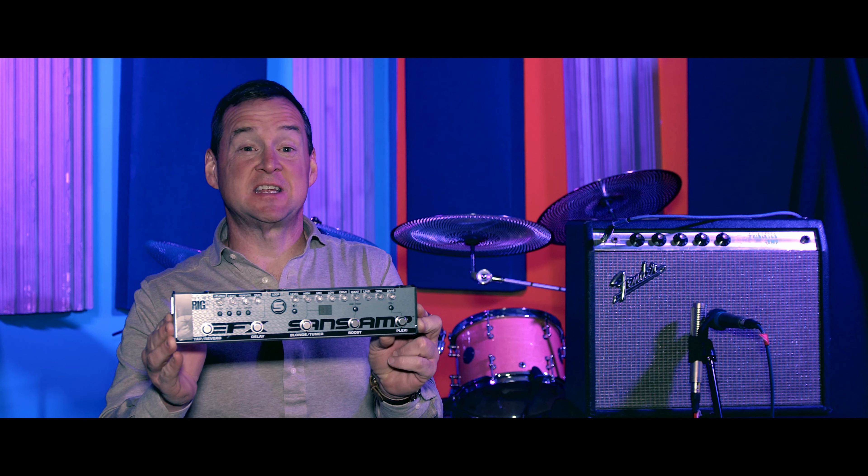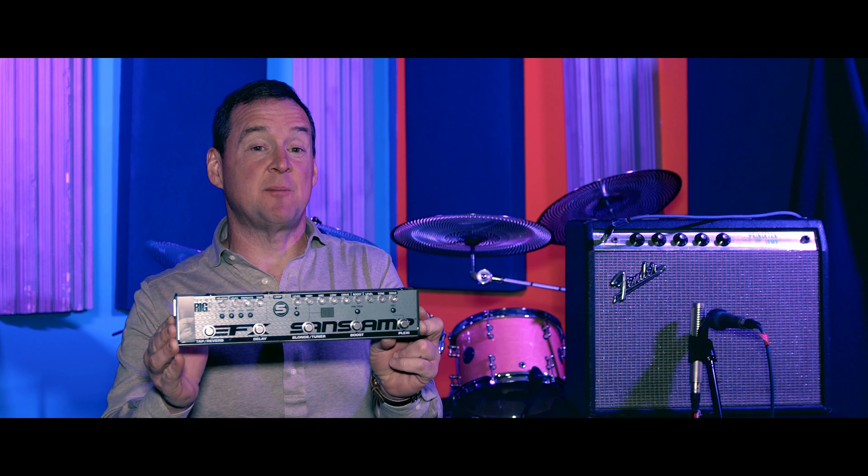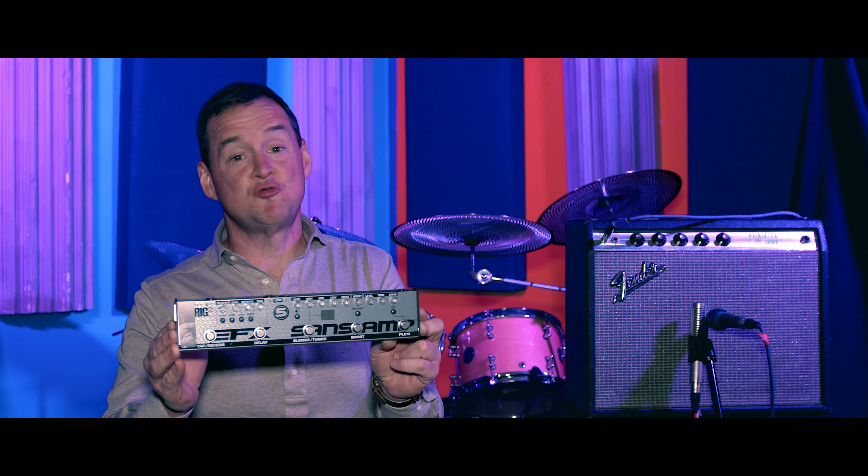Hey, this is Mike McAdam for Gen X Qatar. Today, I'm going to take the Sands Amp Fly Rig and show you how to take it from good to great.